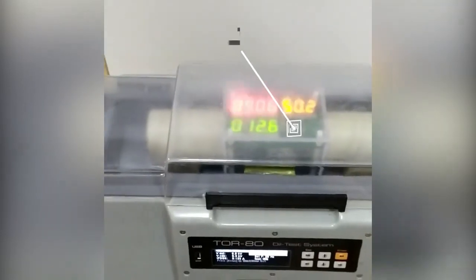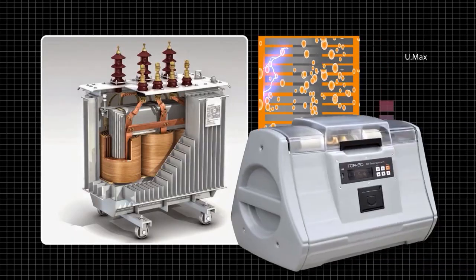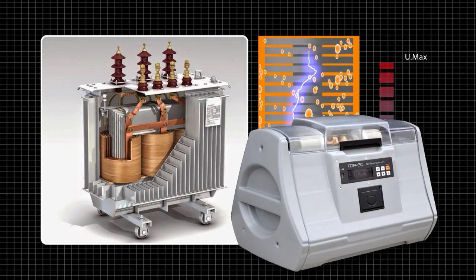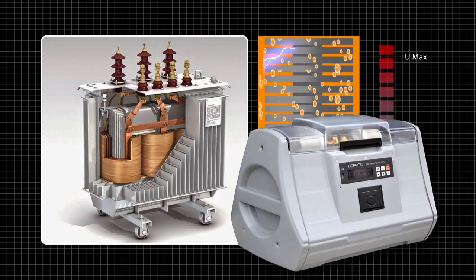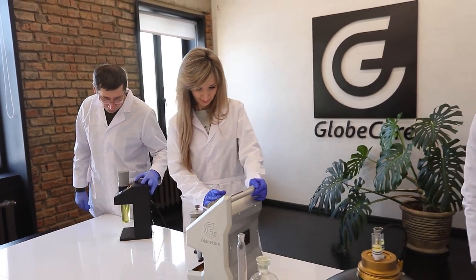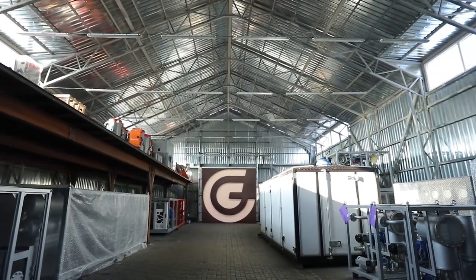Testing oils with GlobeCore's TOR80 instrument allows for timely detection of critical breakdown voltage drops and a quick decision to change or clean the oil. With good insulation, your transformer will last a long time. To equip your laboratory with this instrument, send an email to the address shown on screen and we will send you a full description and specifications. We will also answer any questions you may have. To see other GlobeCore devices, visit our website at www.globcore.com.